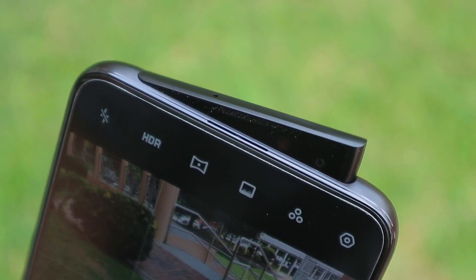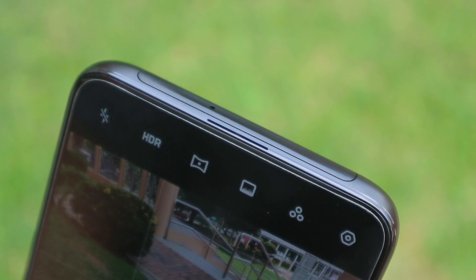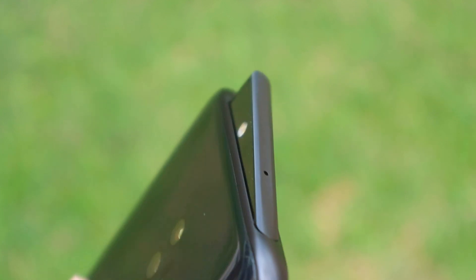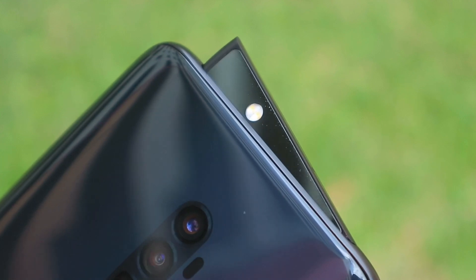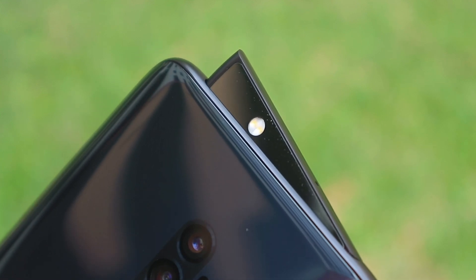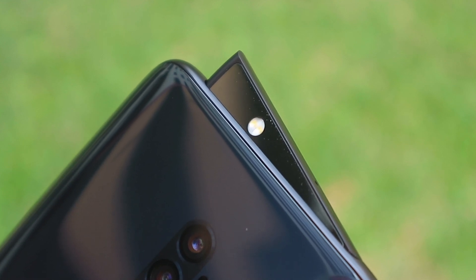Durability is still an unknown, but I wouldn't be too worried since it comes with a 2-year warranty. My only concern is just the lack of water resistance, which I guess can't be helped because of the pop-up camera. So just be a little bit more careful with the phone.